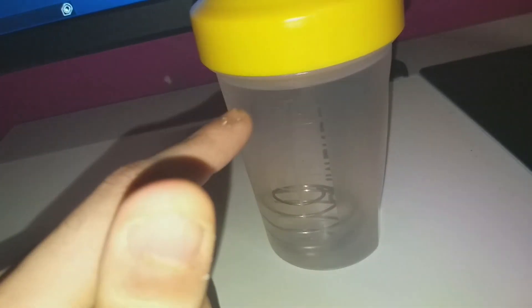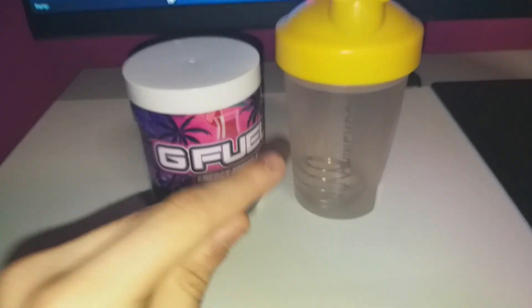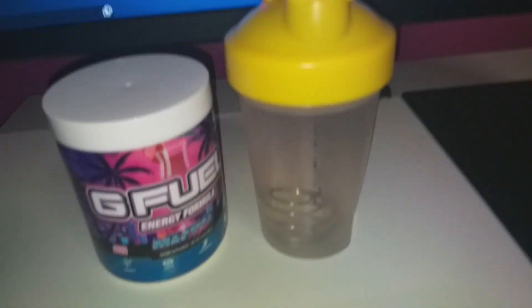If you're wondering what this metal ball-shaped thing in here is, it's pretty much — when you put the powder in and shake it, it actually makes it easier for the powder to dissolve and attach to the water, if that makes any sense.